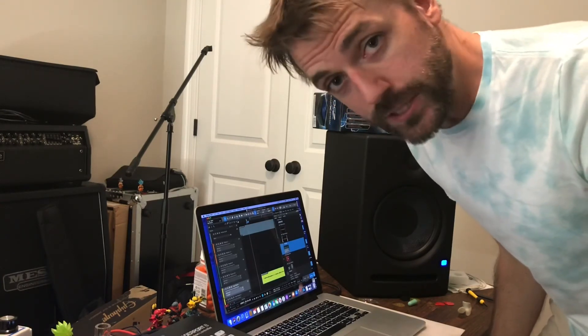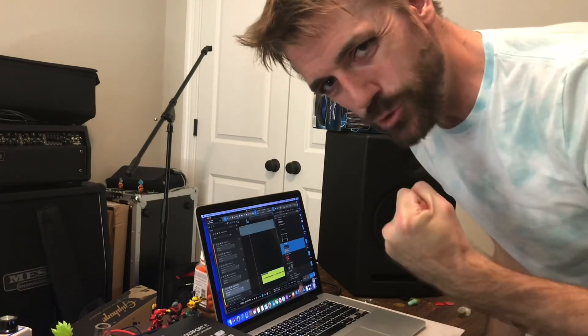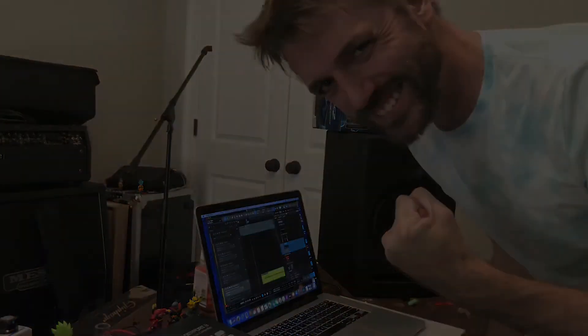And that's all I'm going to let y'all hear for right now. So again, if you want to check out the full thing, I'm putting it out this Monday. I hope you'll come listen to it, tell me what you think about it, and I hope to see you there. All right. Bye bye.